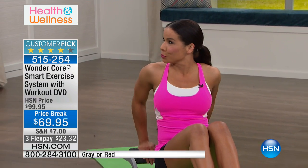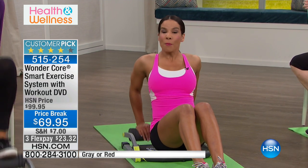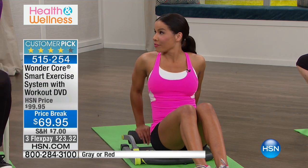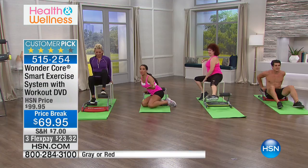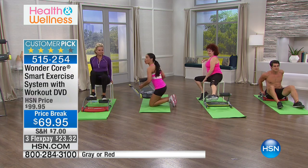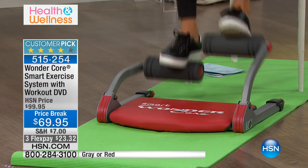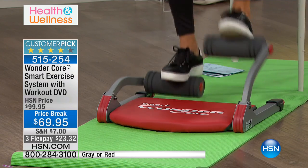Now I'm into exercise number two, hitting the tricep. Summer's right around the corner. Before Memorial Day, if you get this home in eight weeks, we'll show you before and afters about the muscle conditioning. Callie's right here just pedaling away. So if you were to get this home and just do cardio for this price, you're ahead of the game. Low impact — look at her getting her heart rate up, and she's sitting in a chair. That's a perfect way to start.